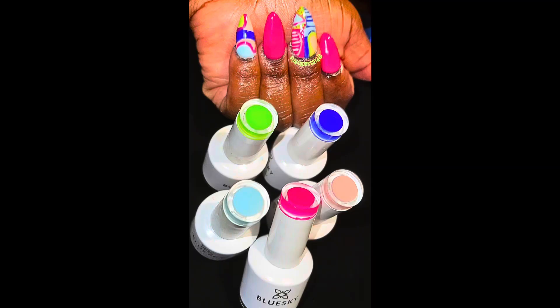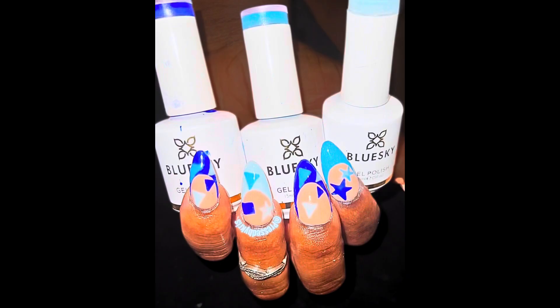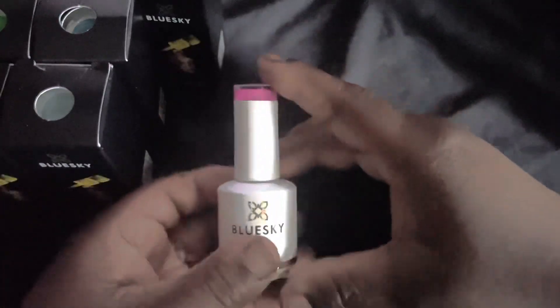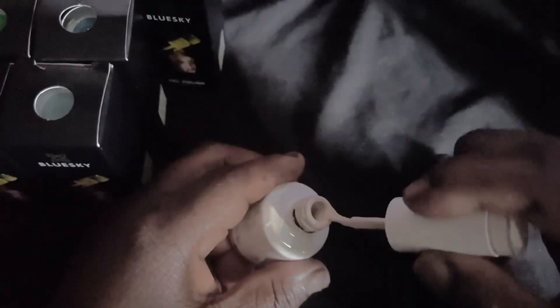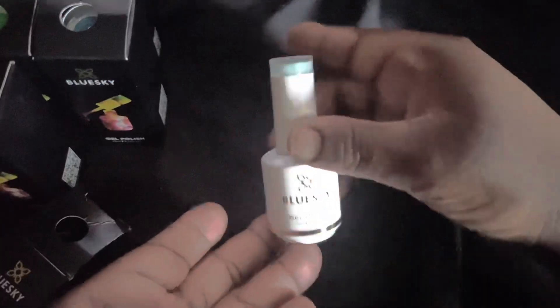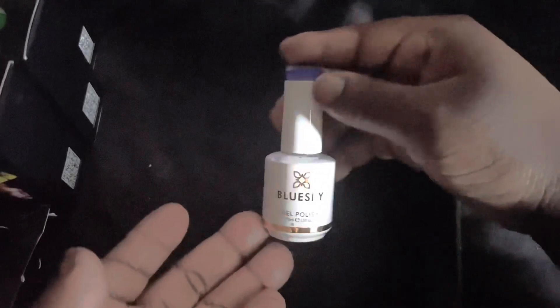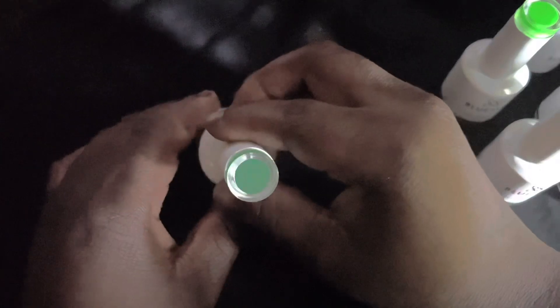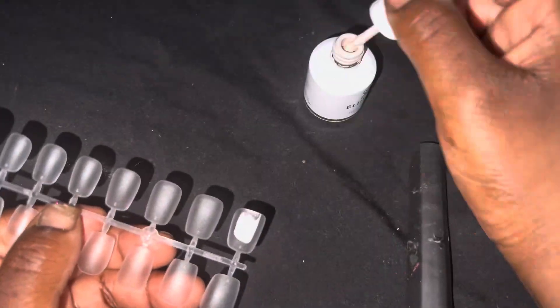Hey guys, hey nail enthusiasts, welcome back to the channel — you know what time it is, review time! I apologize for the quality if this is your first time watching; I hope you still enjoy. Today I'll be unboxing some Blue Sky polish. The packaging is beautiful, but it's a lot of packaging — every bottle is packaged separately.